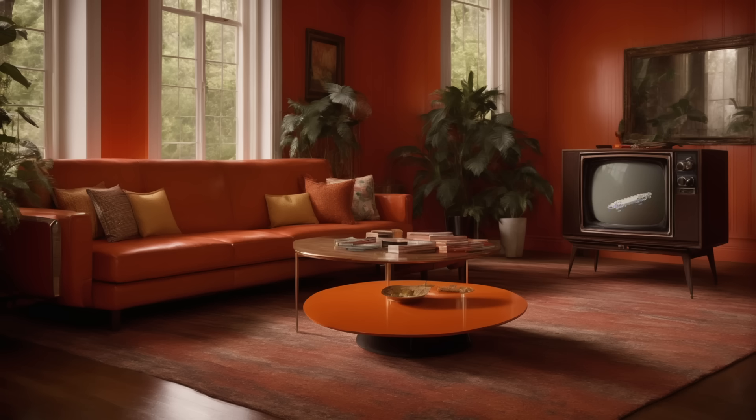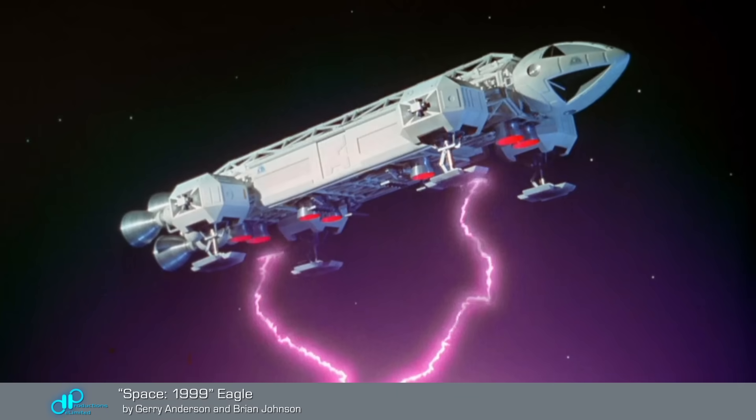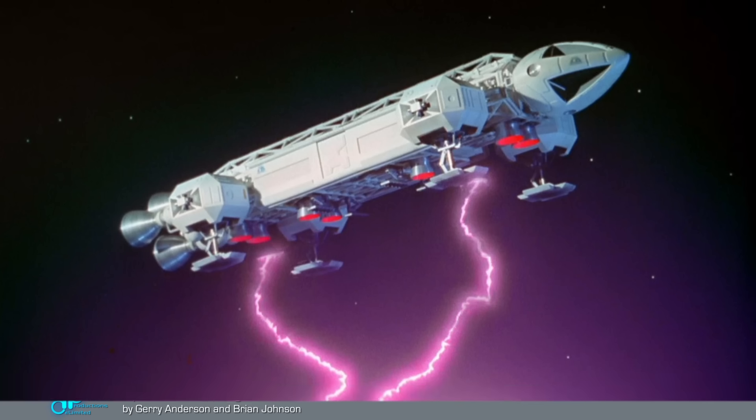Jump ahead to 2024, and DP has been actively preparing for the upcoming anniversary of Space 1999, which turns 50 in 2025. The first order of business this year was to produce a studio rebuild of the Eagle Transporter, the real icon of that short-lived series. In today's video, I'll take you on a condensed tour of this 14-week build project.